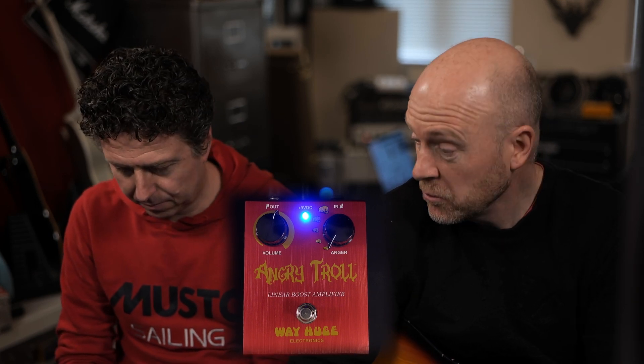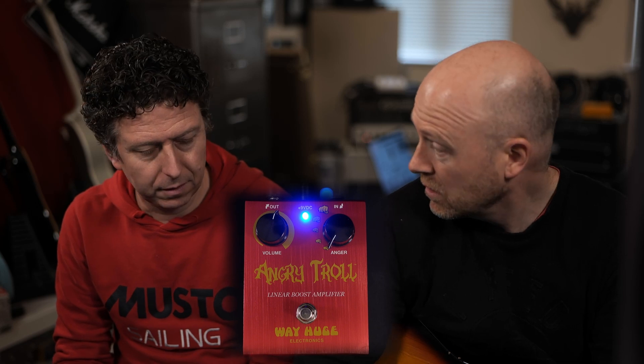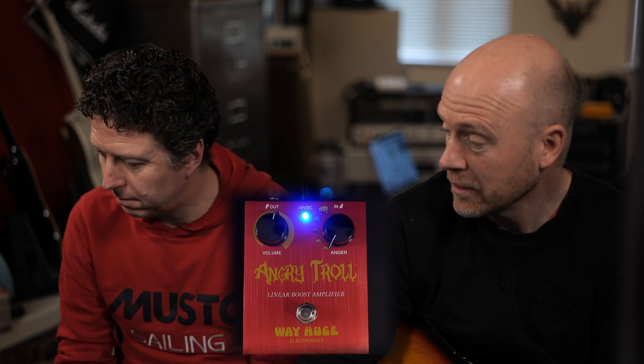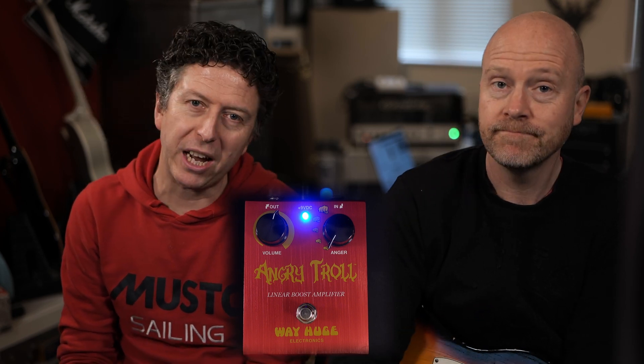You can pick these up — I'm not sure they make them anymore — but you can pick them up for about 80 quid on eBay. Other auction houses are available. Highly recommended. Sounds fantastic. I really hope you guys got something out of this video. I'm Paul. I'm James. And we'll see you next time.